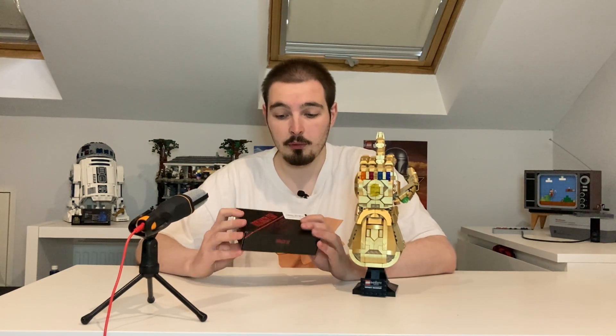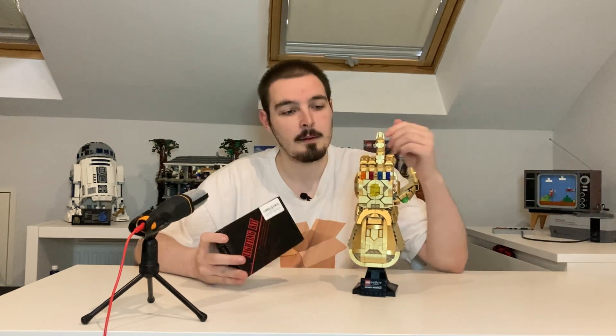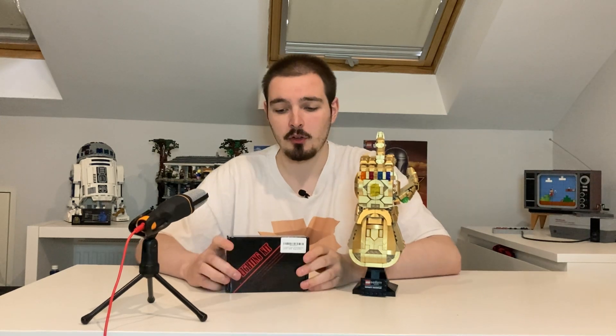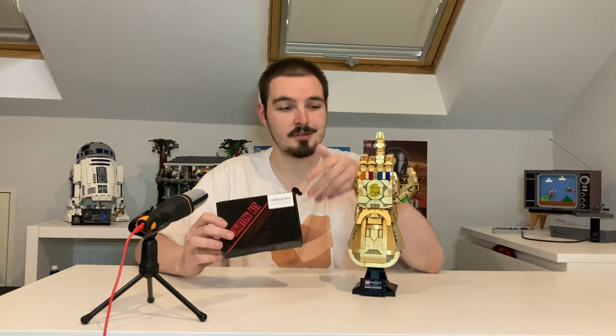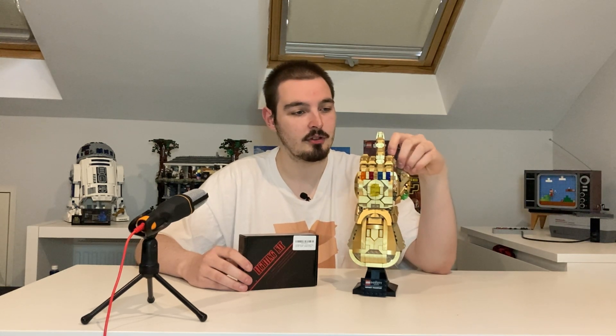I'm not really into modding and stuff like that, I kind of just like to leave it as is. But I thought this would be really cool - with this set you kind of build it, put the batteries in, and it'll just light up all the infinity stones. I think that might be a really cool addition and might make this set pop even more. This is the first light kit I've seen that might actually just improve the overall look of a set, which is something that really got me interested. So anyway guys, without further ado, we're gonna jump in, we're gonna unbox this thing, set it all up and see how it turns out. Hopefully this isn't a disaster.